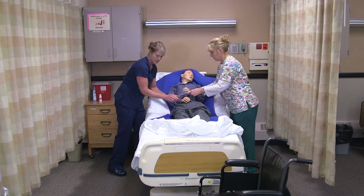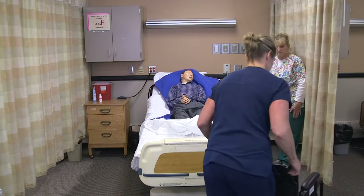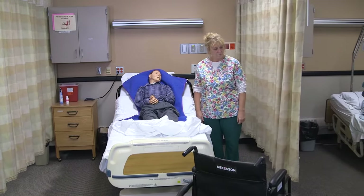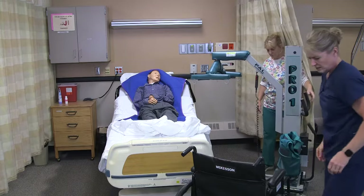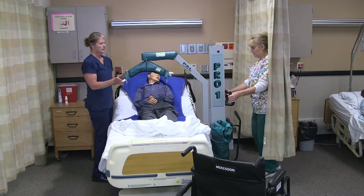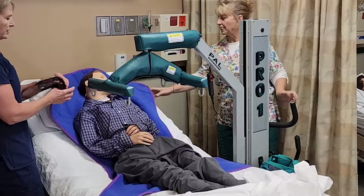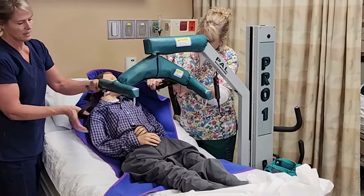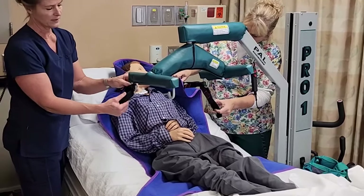Have him cross his arms to get ready, then we'll get the chair positioned. Bring the lift under the bed and be very careful when putting the lift in so we don't hit the resident. The bars should not be by their head — we want the open area there. Then check the care plan for which color hook to use on the sling. His care plan says green, so we connect that, making sure it's fully through so that if the green were to fail, it would catch on the purple one.